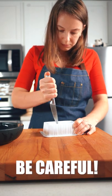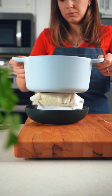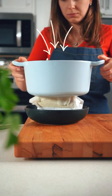Flip the tofu container and carefully poke several holes in it. Place the container in a bowl. Next, set the tofu in a paper towel on top and place something really heavy on top of the tofu.